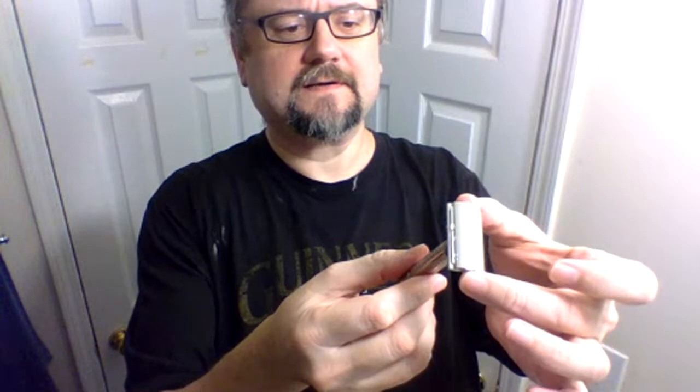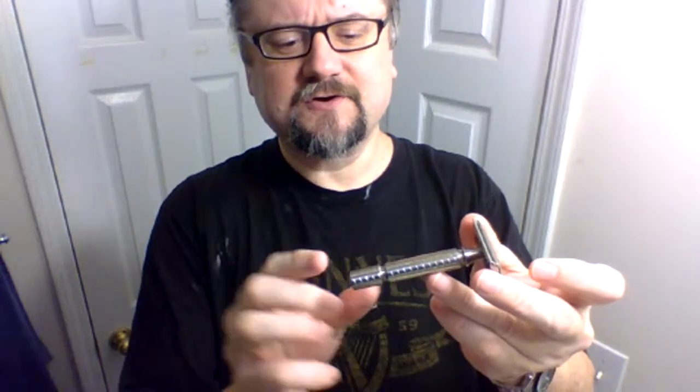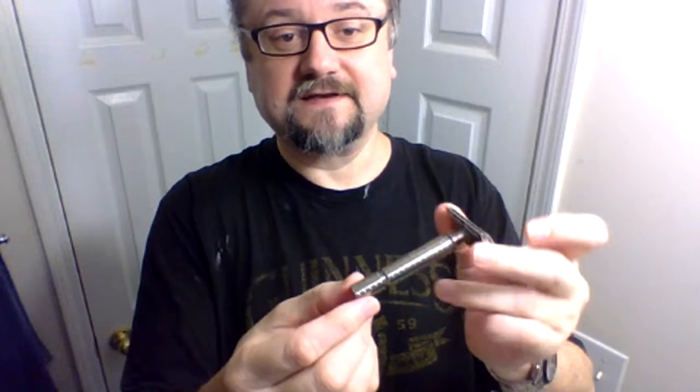I am such a huge fan of this scent — it is nuts. The razor blade was of course the Feather on its sixth use, and the razor head was the Game Changer .84 solid bar. This happens to be a titanium handle from Drunk Bear from eBay. I had a design similar to his on my mind and asked for custom alterations — I increased the width a little bit and the length a little bit. I'm really happy that I guessed right on those attributes.